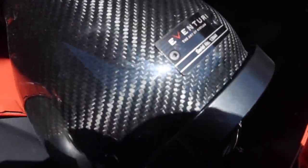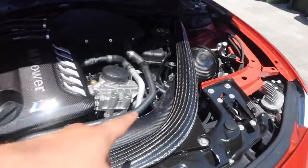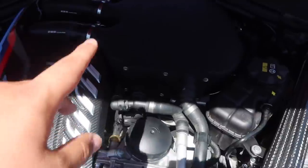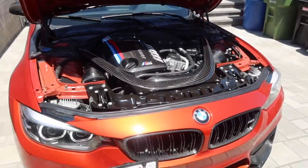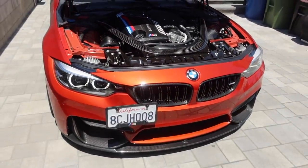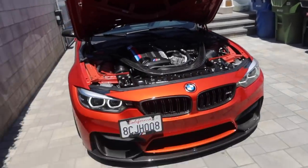We got the Evans Curry intake, carbon on both sides, and holy shit — a CSF front mount intercooler! Damn. So after this stage two and the down pipes, it's gonna be a big difference. Can't wait.